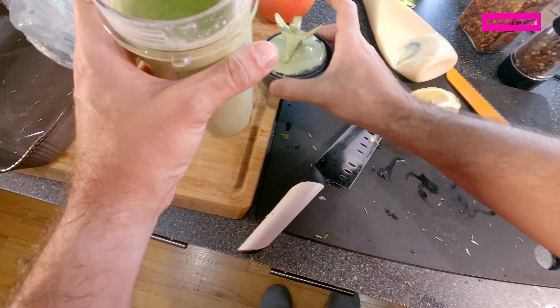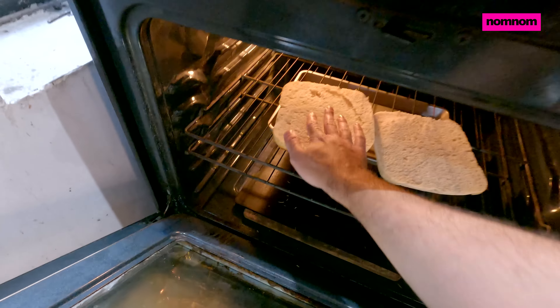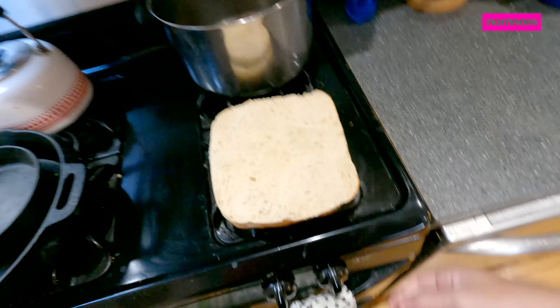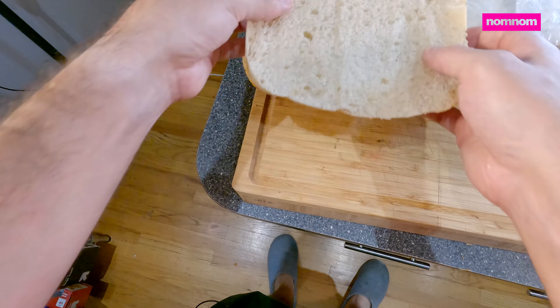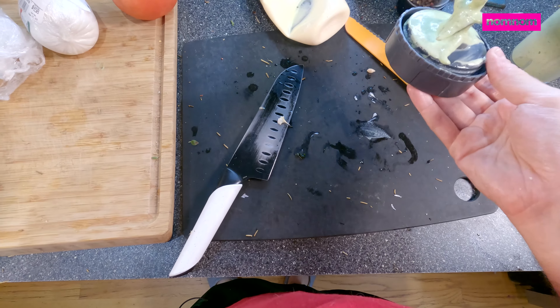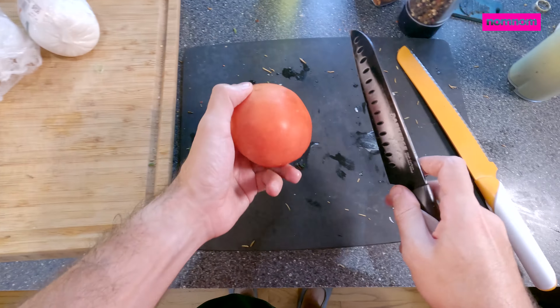That is insanely delicious. Let's just check on our bread real quick. Alright, that's getting a little toasty. This sauce is so good — I think I'm going to want some tomato slices.